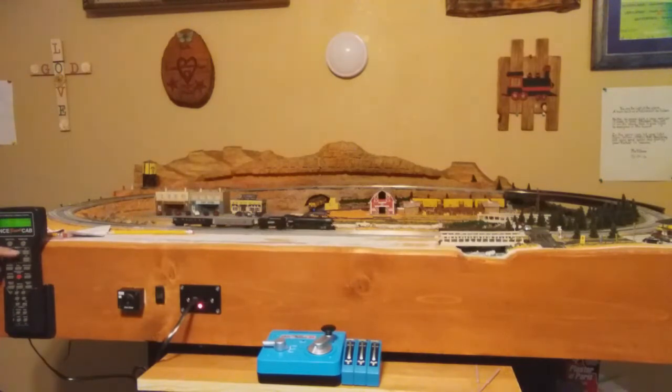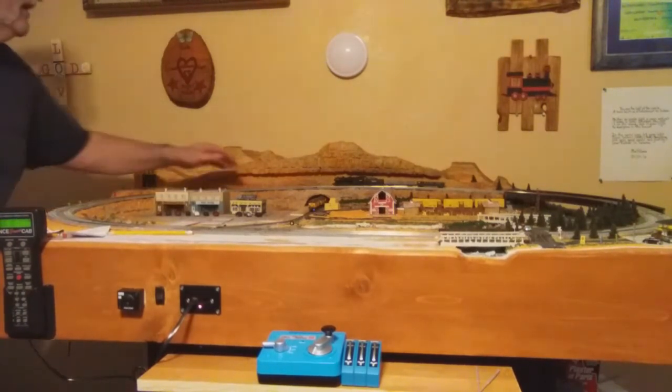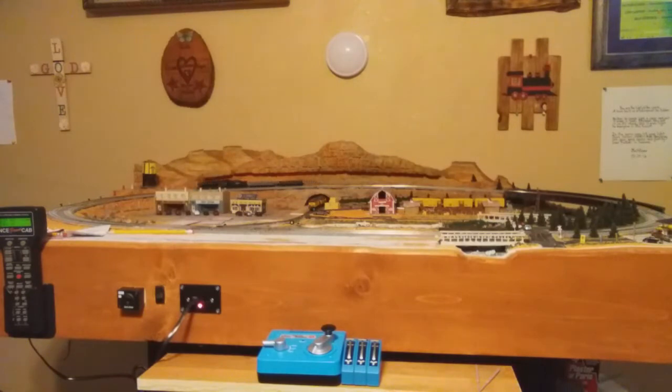Now you're going to notice because I don't have that switch thrown over here — I've got to go over there and throw it. Watch what happens if I don't throw that switch — he dead ends right there. That's putting him back on the other side. Now if I go back over here and throw this switch, he'll go ahead and come through it. Now he's back on the back side main again. We've got to pull him down and make sure that switch back there is lined for both lines.